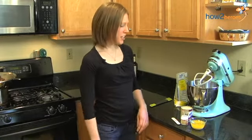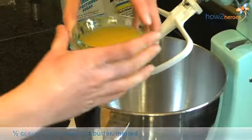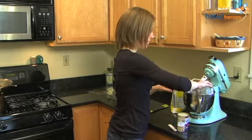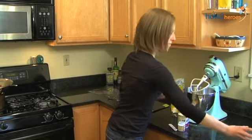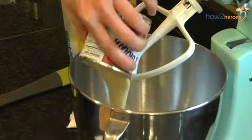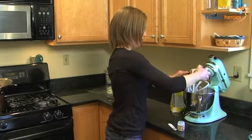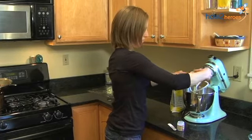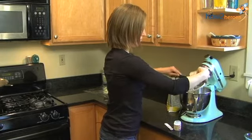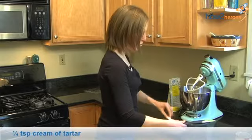To make the fondant, all we're going to do is take one stick or half a cup of melted butter, unsalted. This is one can of sweetened condensed milk — it's a 14-ounce can — and a quarter of a teaspoon of cream of tartar.